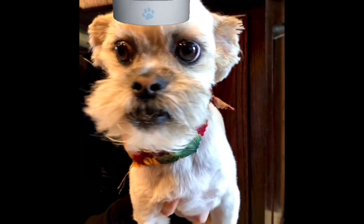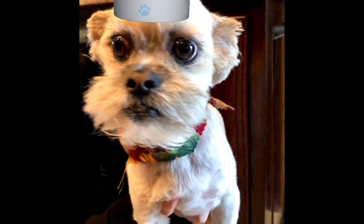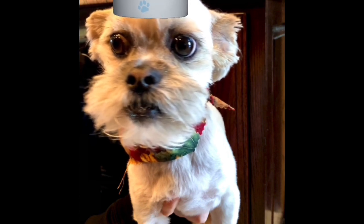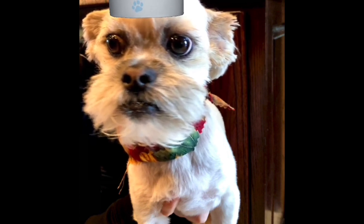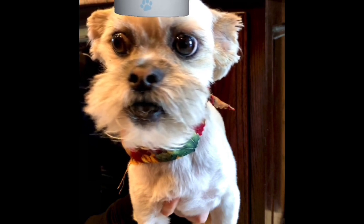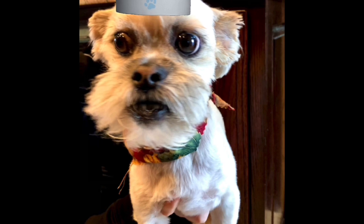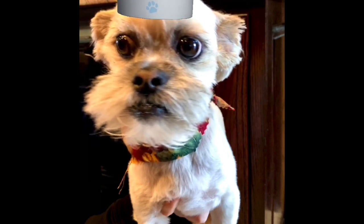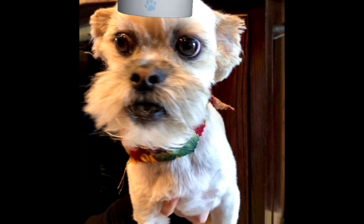Hey everyone, Chef Yoda the Dog here, and it's time for the Monday meal. Today's Monday meal is an awesome side dish for any meal. It is the gluten-free Bisquick biscuit recipe on the back of their box. My mom made these for Thanksgiving, but you can make them to go with any dish, or for Christmas, whenever you like.